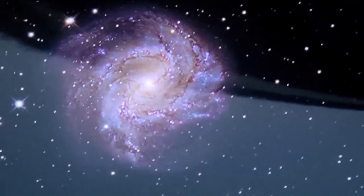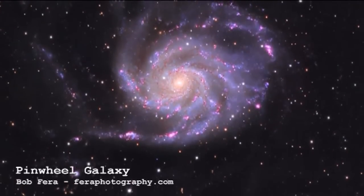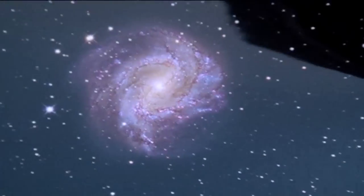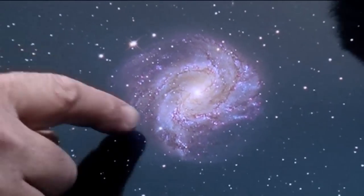Why is it not just called the Pinwheel? Well there's another pinwheel in the northern hemisphere which is apparently much more elegant to look at, so you guys in the northern hemisphere have such a great advantage. That's another galaxy like our own galaxy, the Milky Way, that we live in - and it makes you realise how far away everything is and how small we really are in the equation.